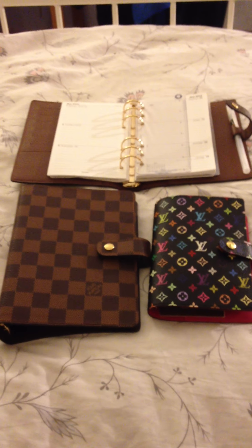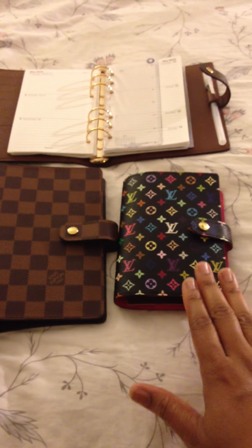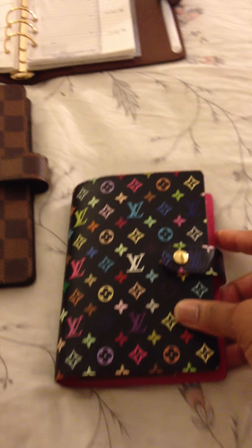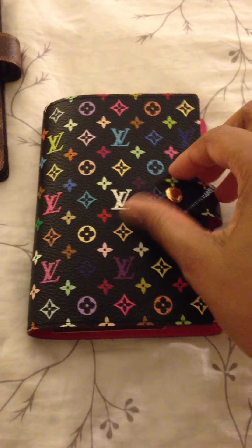Hello all. I wanted to share with you a comparison between the PM or small ring agenda in comparison to the medium 6-ring agenda. I'll start with the small or PM agenda, and it's in the black multicolor.